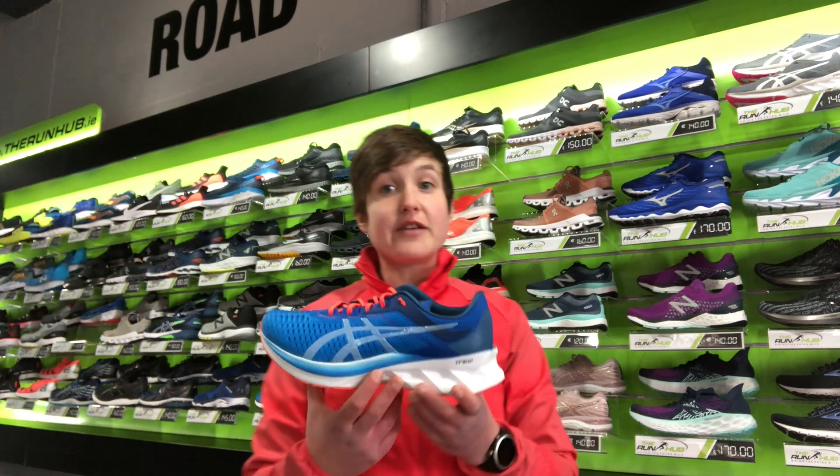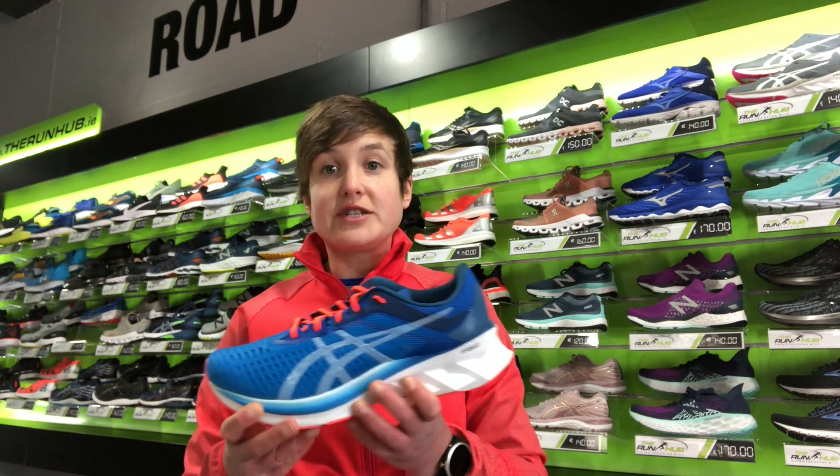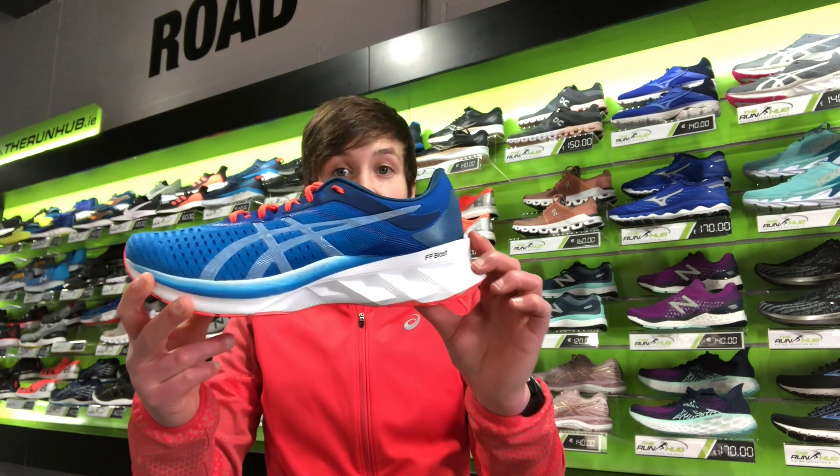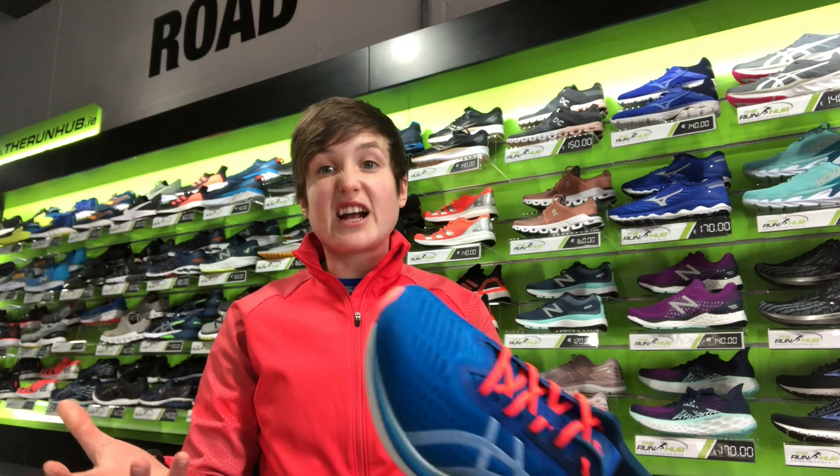They've put in a flight foam blast midsole into the shoe which gives you that energetic bounce with each stride. Also the ASICS Nova Blast, as you can see here, it sits slightly higher off the ground which gives you that kind of extra comfort over the longer distance.